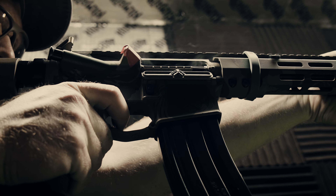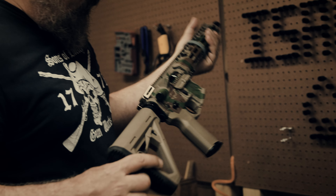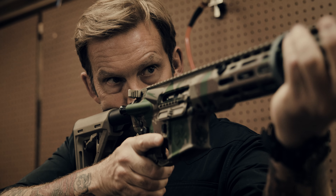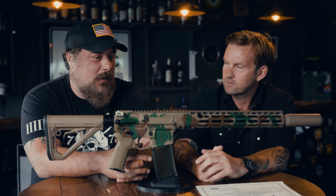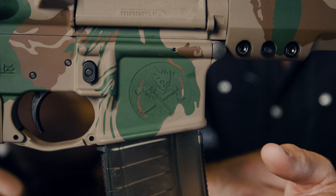It's easily one of the most beautiful rifles we've ever made — strikingly awesome. If you get a chance to shoot it, you'll see what I mean about the shootability. This has probably been one of my favorite projects we've done, and I really appreciate your input.